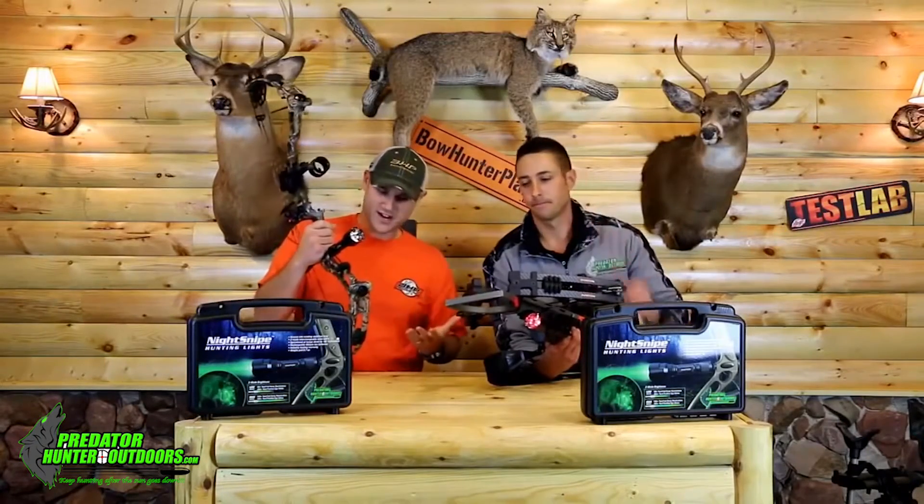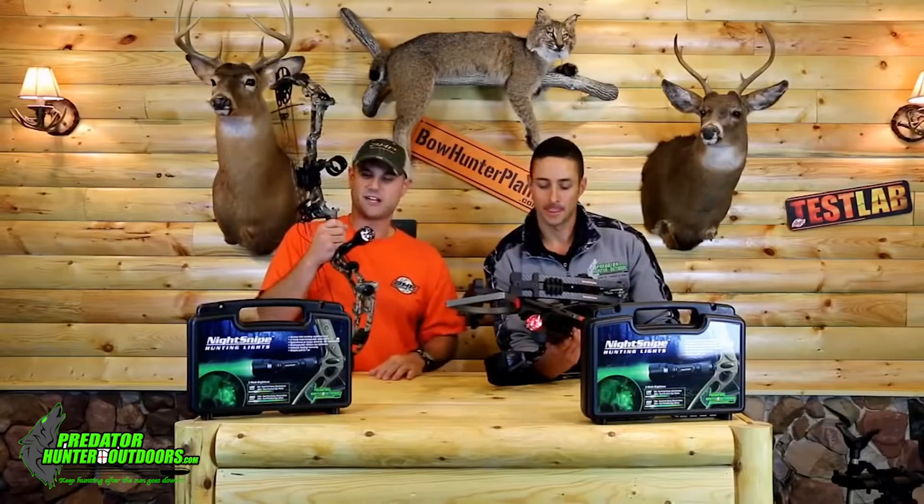All right, so now we're talking. We got bows in our hands — this is my kind of thing. So tell us, what do you have for bows and the bow hunters out there?